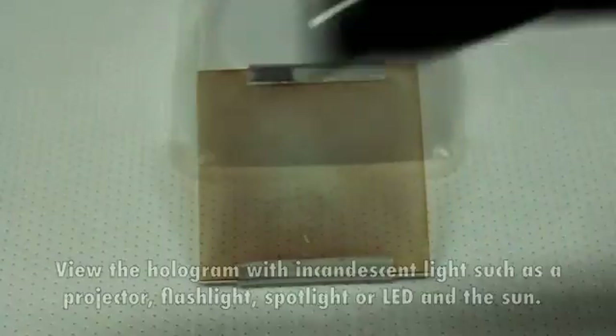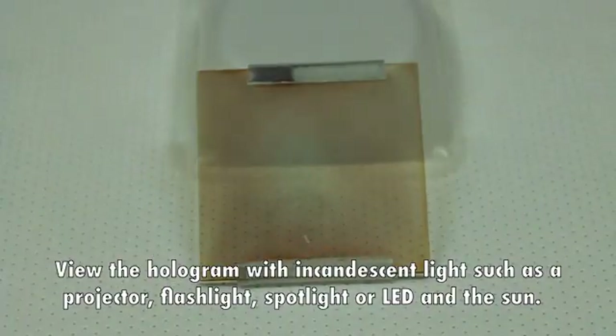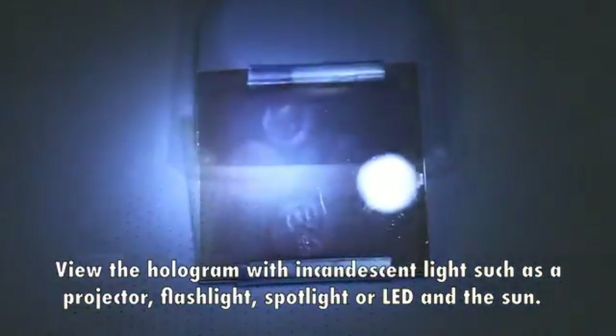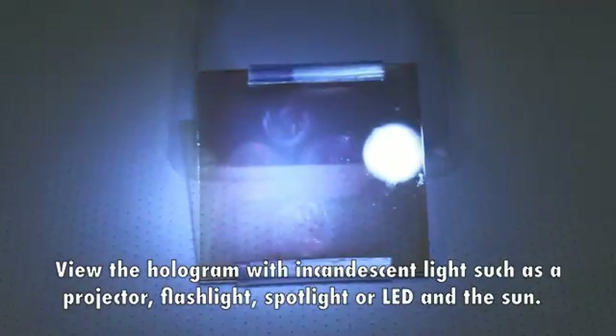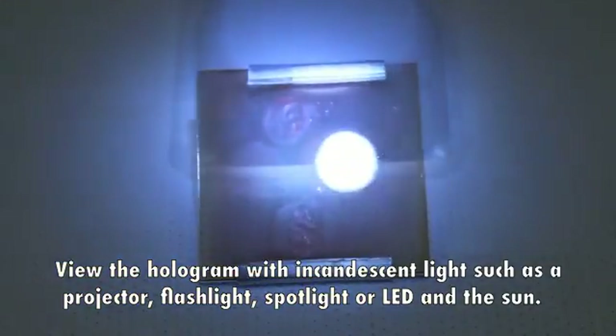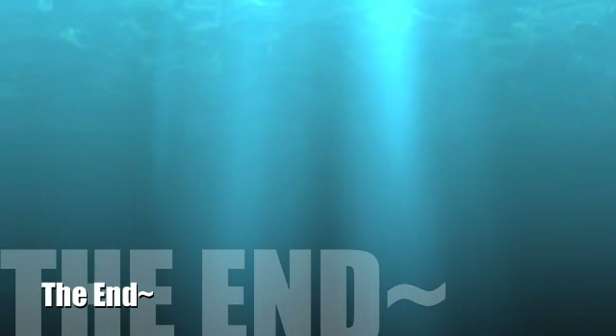Testing. View the hologram with incandescent light such as a projector, flashlight, spotlight, or LED in the sun.